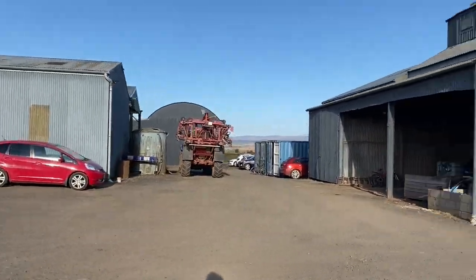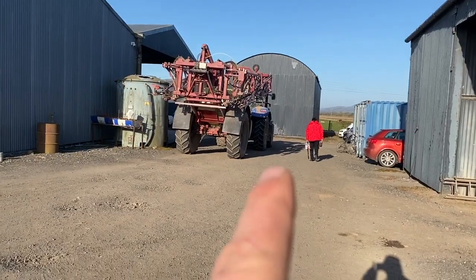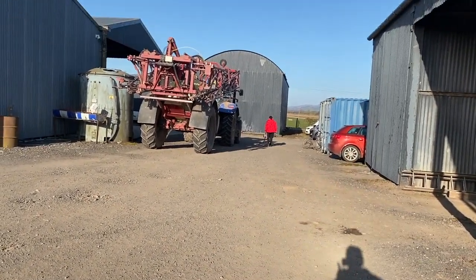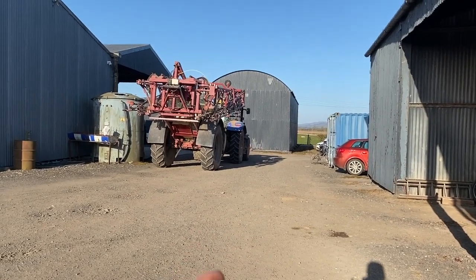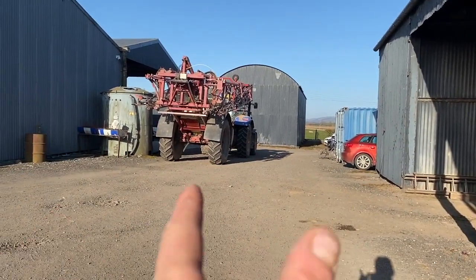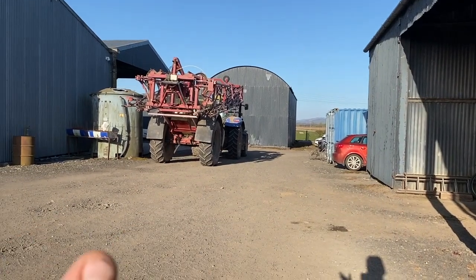Sprayer's getting filled up, four spreaders getting filled up. So that tank there on the left, that's full of water. Chemicals are stored in that container there. The sprayer has a big tank — you put chemicals in it and then you dilute it all down with a few thousand litres of water. These booms extend out 24 metres wide, and it has wee nozzles and it sprays all the solution across the crop.